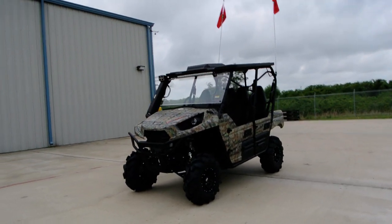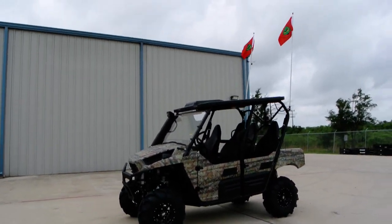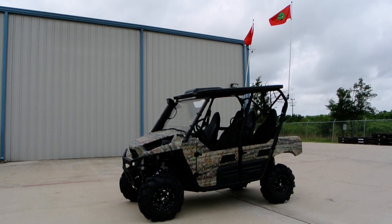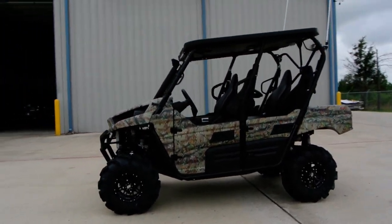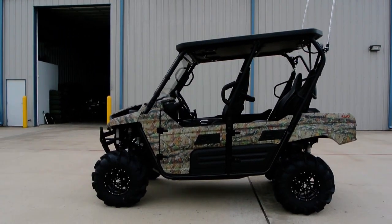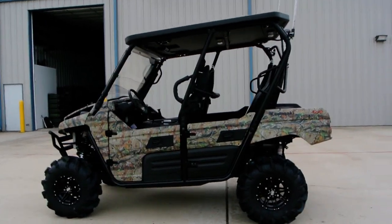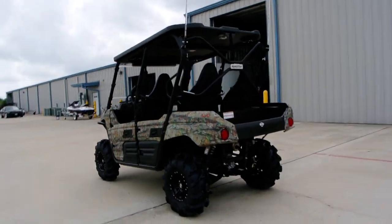This has got some stuff that we haven't done on some other Terex 4s. You can kind of see that it's got the big tribal whips on them. This one's going to do double duty on the deer leases probably, and also at some of the off-road parks down here, so we'd like to get some lighted whips and some stereo and stuff in it — it really looks cool.